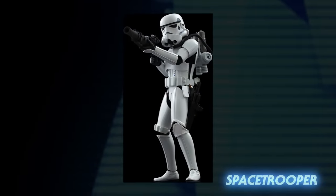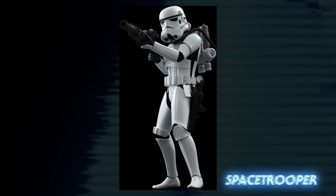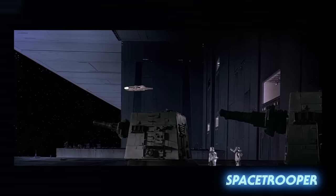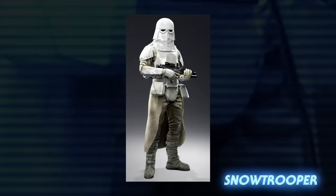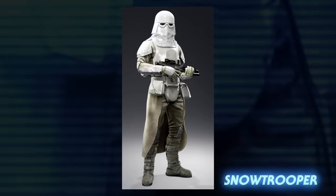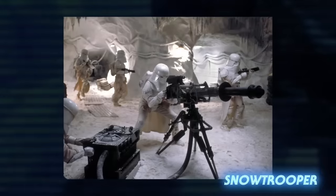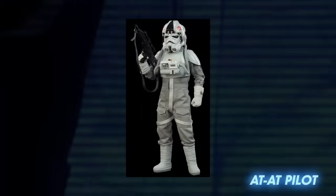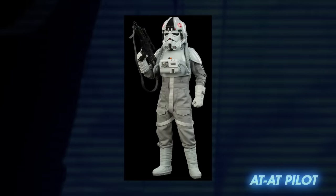Space troopers were trained to work in the vacuum of space, wearing armor that included a rebreather pack. They could be seen outside of the magnetic fields of the Death Star's hangars. Snowtrooper armor was built to be better insulated for cold weather climates, taking part in missions like the Battle of Hoth, fighting against the Rebel Alliance in their frozen base.